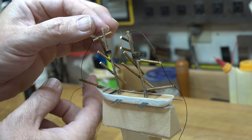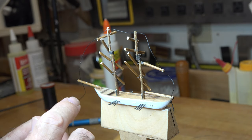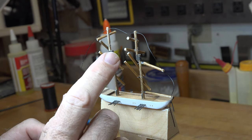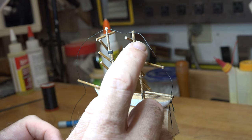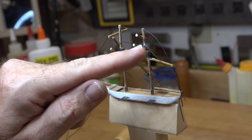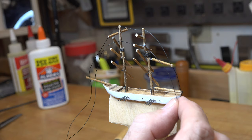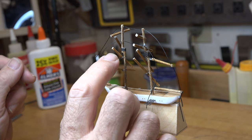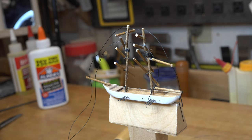Tie that off to the rear wire. The next string goes through the second hole in the bowsprit, comes up just above the second spar from the top through the mast hole, and ties off at the second hole. You can glue the knot at the back but leave everything else loose. We've placed a little blob of white glue on that knot to hold the thread in place. There's one more hole in the bowsprit — bring one more thread up and attach it to the hole just above the lowest spar on the front mast.